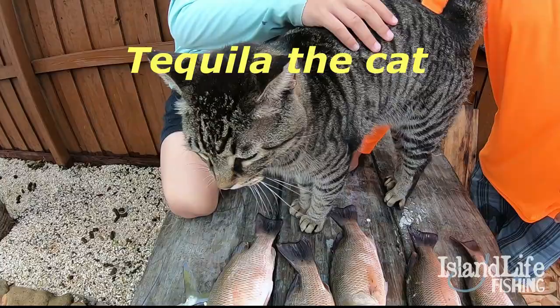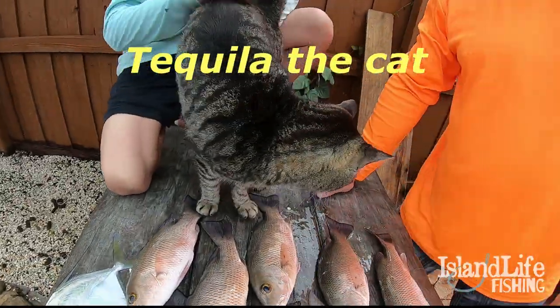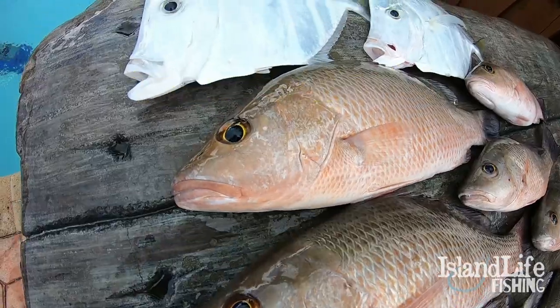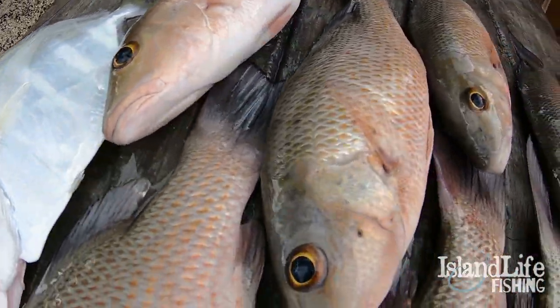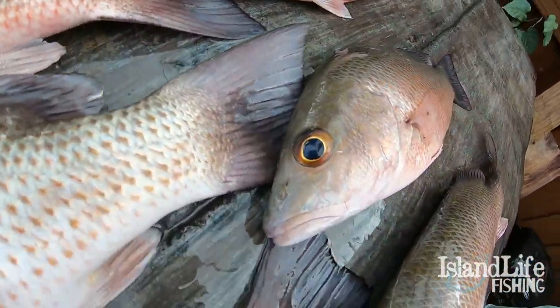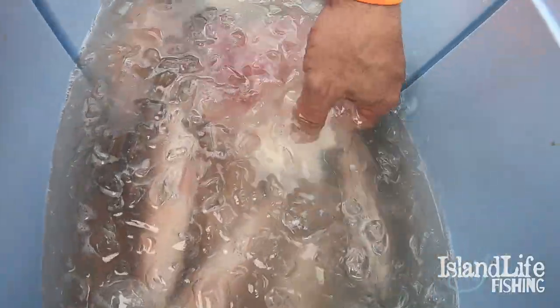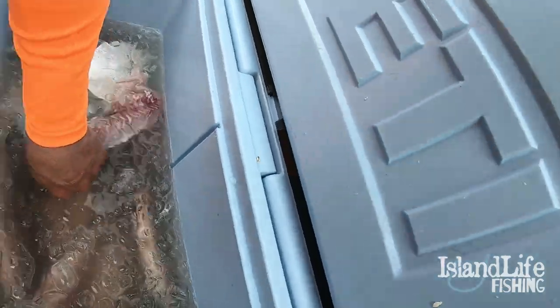Tequila the cat is here — she likes the camera. She knows when we come back from the boat, she's already up here and she's ready to roll. Nice and cool.